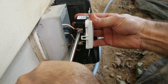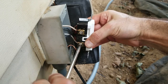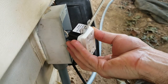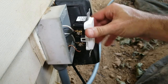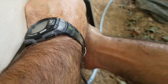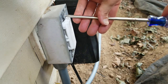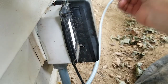Different GFCIs may have different terminal styles. This one has the ones that slide in and get captured. Make sure everything is secure and go back and check the hot side. Once the wires are secured, push the GFCI back into the box, ensuring the wires form an S-curve and do not kink right at the terminals. Fasten the GFCI to the box with the two screws — I like to stagger them as I tighten them to help the device move into the box more evenly. Then secure the cover plate; this weathertight box uses four screws.